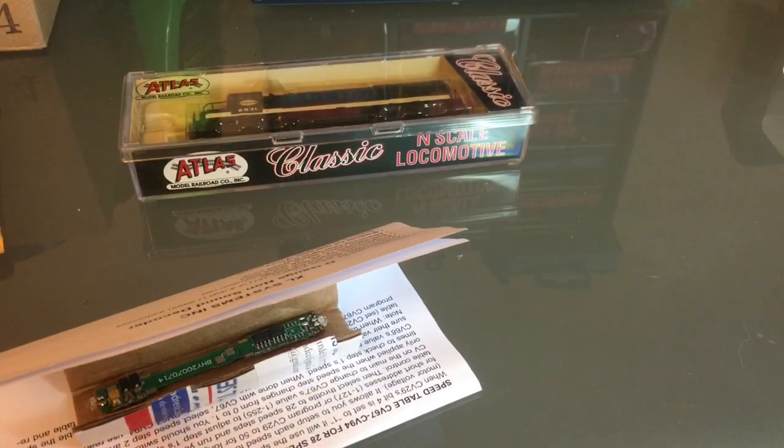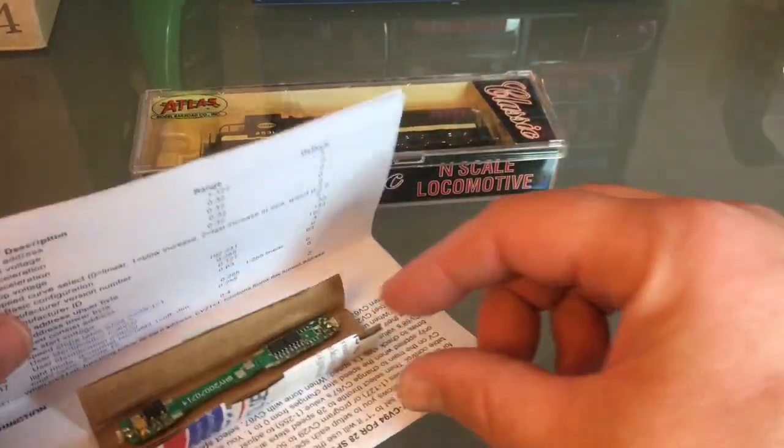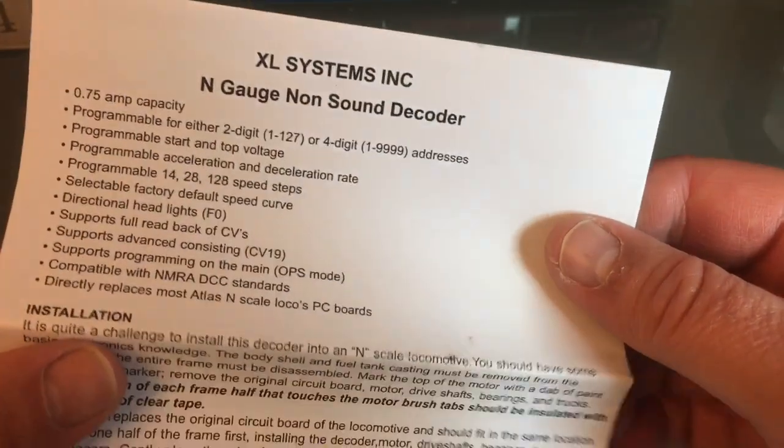Hello everyone, today we're going to convert this Atlas Classics U25B to DCC using the XL Systems replacement board.